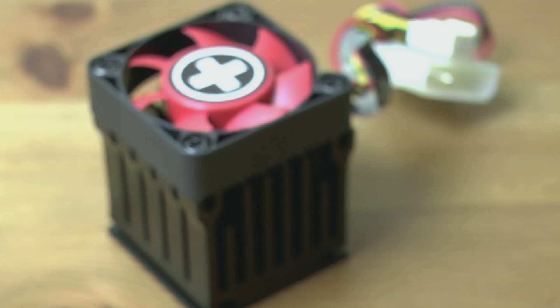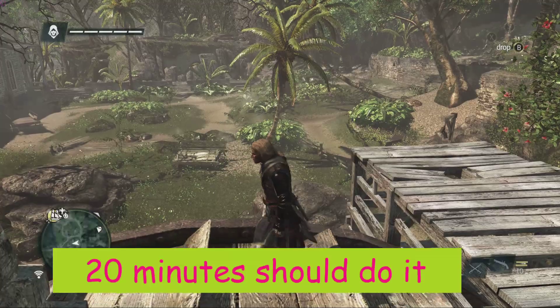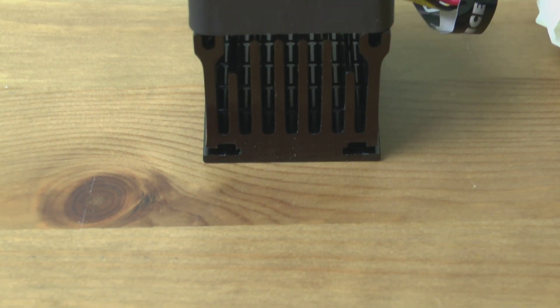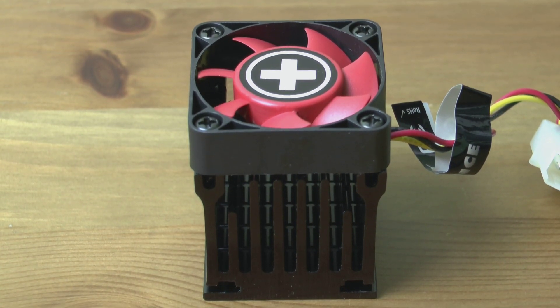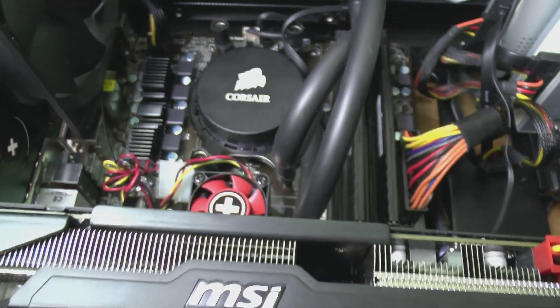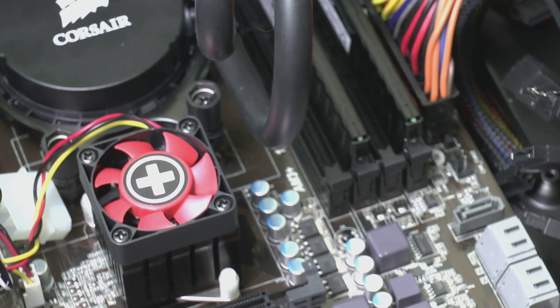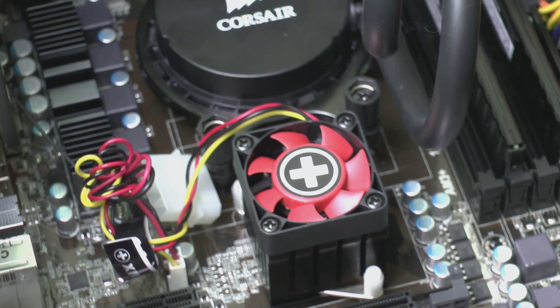Before I fitted this I did a very thorough load test, and by the end of it the stock heatsink was actually too hot to touch, which is far too hot. So with the new cooler fitted — which was quick and painless — I ran the same test again. This time I was getting just over 30 degrees Celsius, which is a huge improvement. And that fan is silent; I cannot hear it at all.